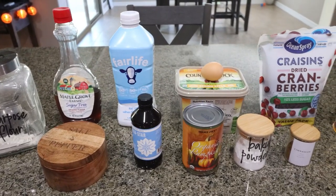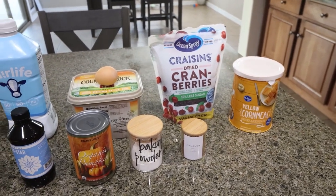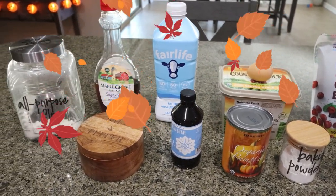For a dessert this week, we're kind of going savory-sweet. We're doing a brown butter cranberry pumpkin cornbread skillet. I love cornbread and it has been a hot minute since I had cornbread, so I'm excited for this. Let me show you what you'll need.